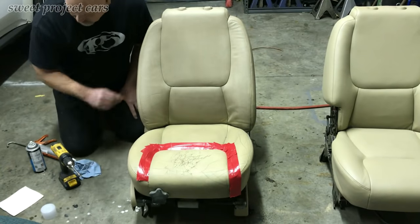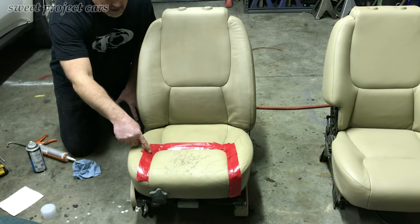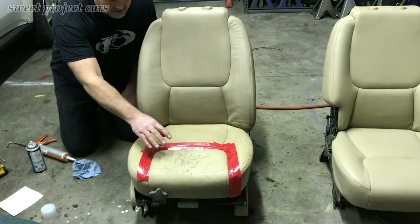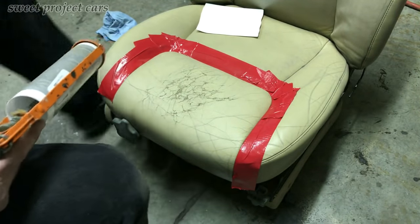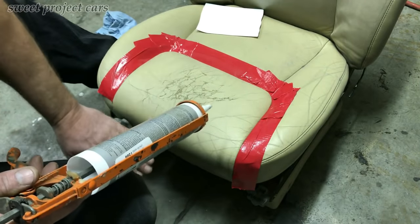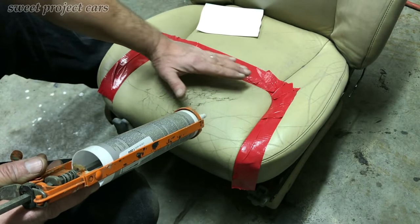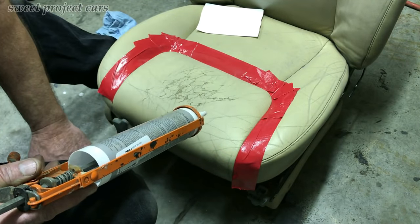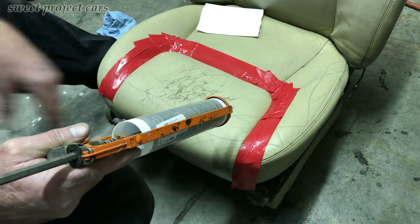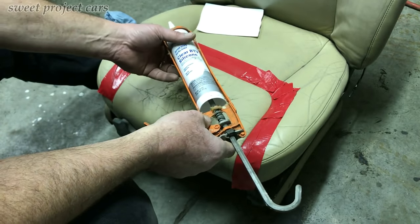I taped off with good quality duct tape just the area I'm going to use the silicone on. As you pull the glue back over the board, you want to keep it as flat as possible without taking all the glue off. Also, work in a cool area because this stuff takes an initial set pretty quickly.